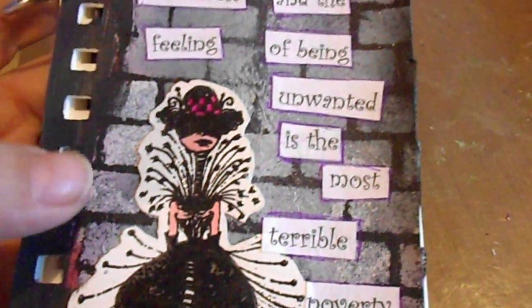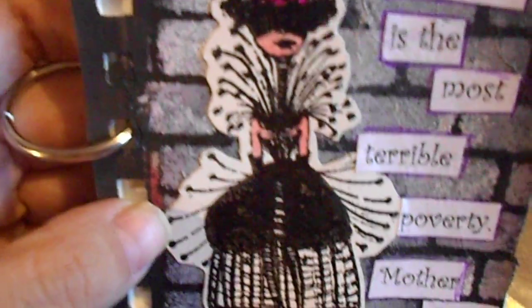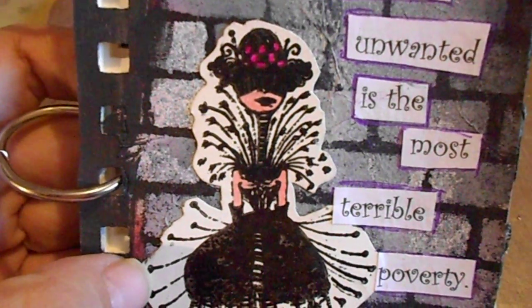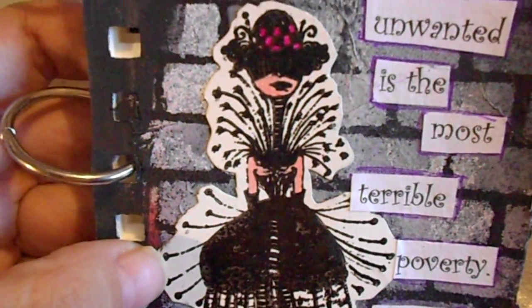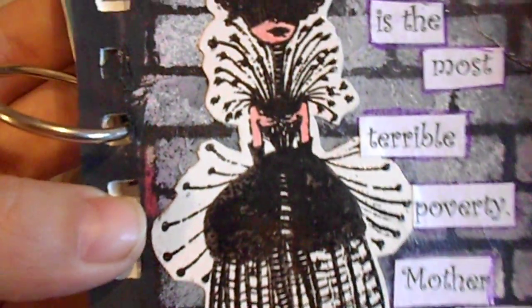While that was drying, I stamped her out — this is one of Mary Vogel Lazenby's images that Viva Las Vegas carries. I stamped her on white cardstock with black Versamark ink pad and embossed her with the clear ultra high gloss embossing powder that Viva Las Vegas Stamps carries.